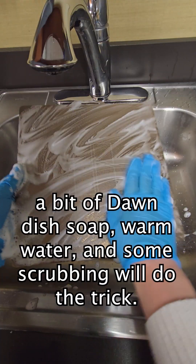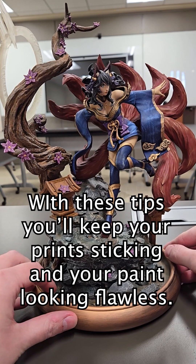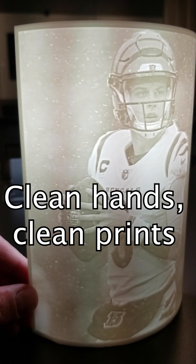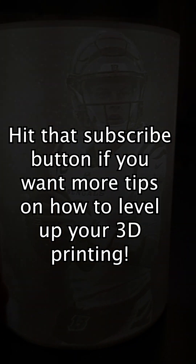And for really dirty plates, a bit of Dawn dish soap, warm water, and some scrubbing will do the trick. With these tips, you'll keep your prints sticking and your paint looking flawless. Remember, clean hands, clean prints. Hit that subscribe button if you want more tips on how to level up your 3D printing.